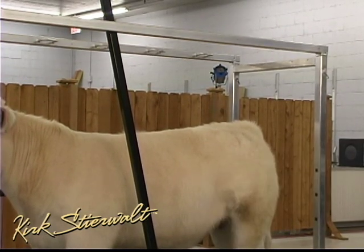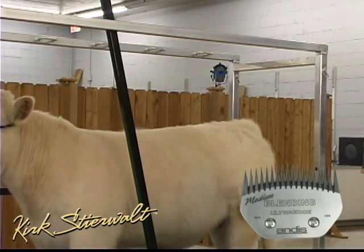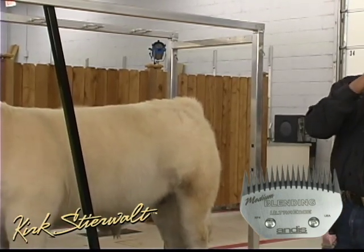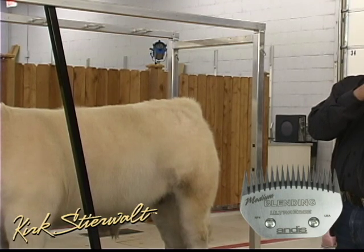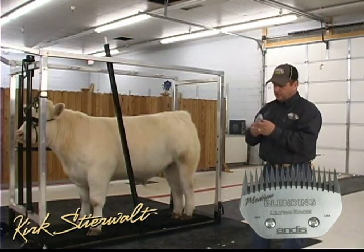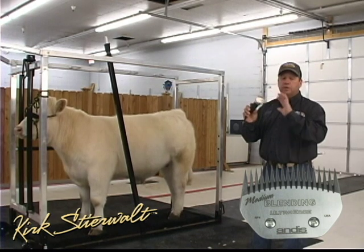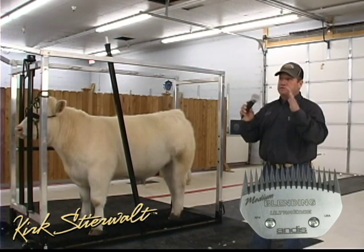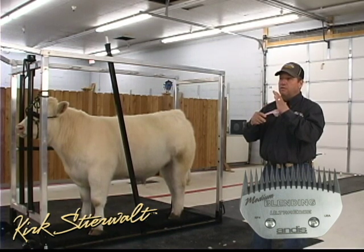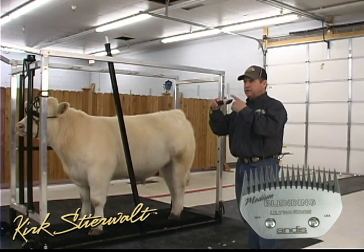The next blade you're going to want is what they call the medium blending. Instead of being a point-to-point setup, it is recessed back — the top blade is recessed back. This blade is the safest, most all-purpose blade there is. With this running, it will not cut me. That hair has to get back in there to a certain point for it to cut.